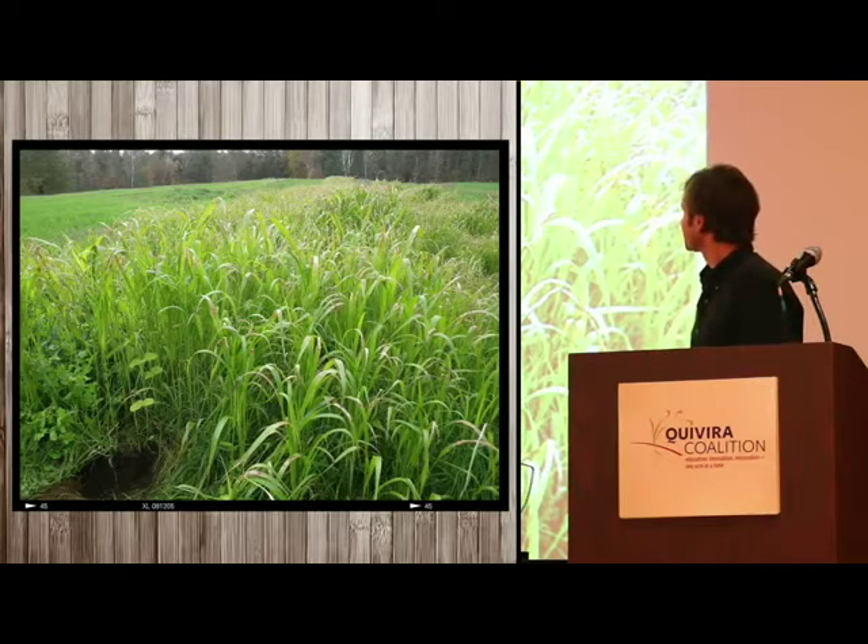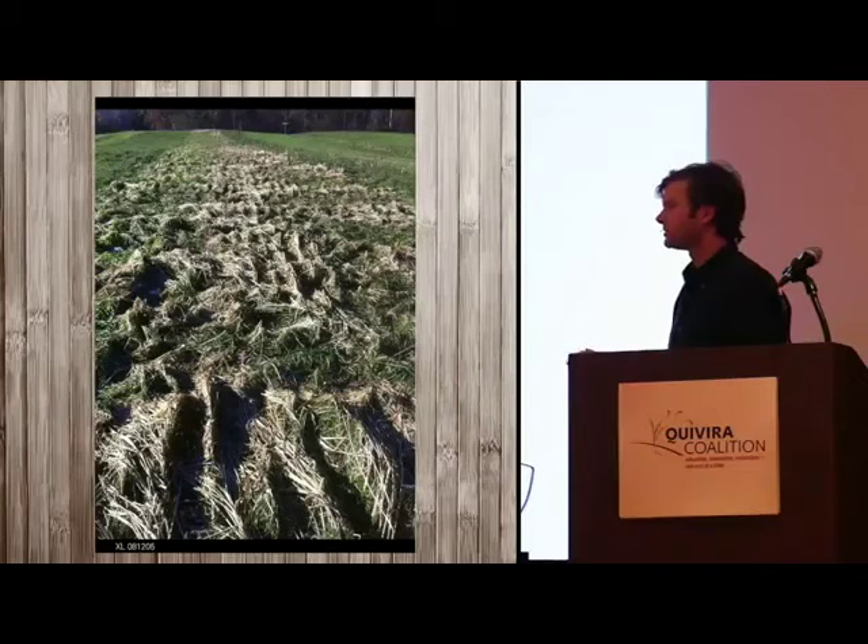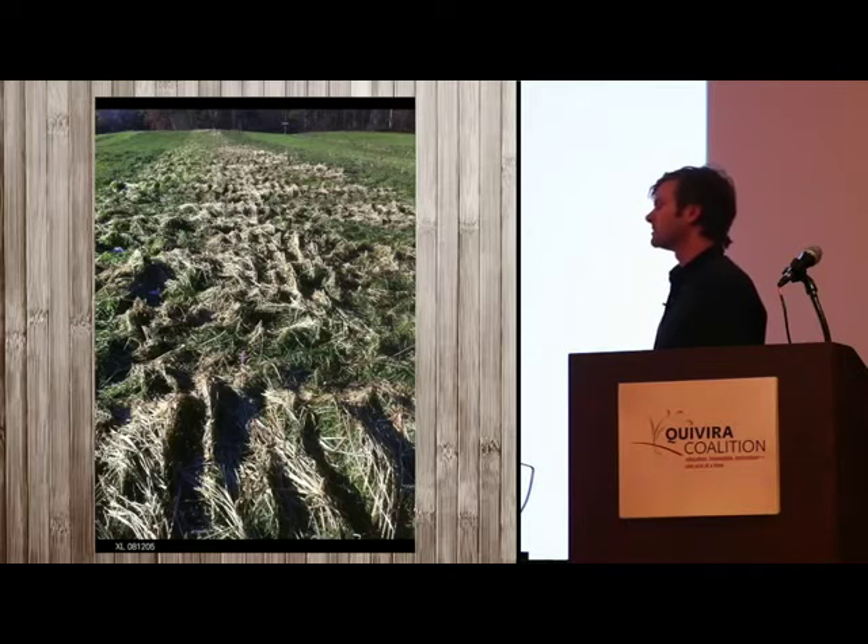A couple days before I left we had that October snowstorm — dead as could be, all laid down flat. That will remain under snow until spring and we'll be able to plant spring grain in March just as the frost comes out of the ground, giving it a head start.